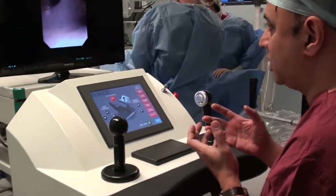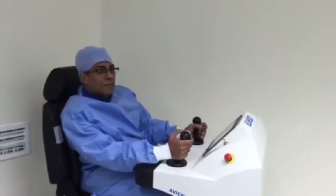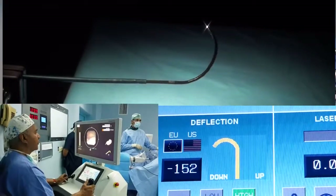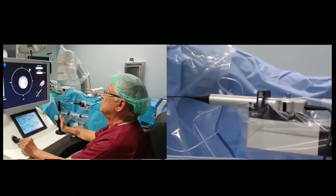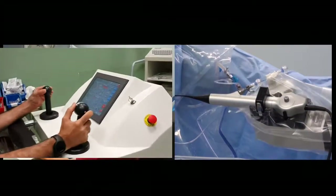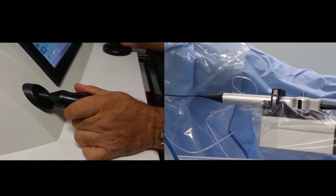The flexible ureteroscope is manipulated with two joysticks. The right joystick enables precise deflection with a new integrated thumb wheel, and the precision of the deflection mechanism is very important. The left joystick enables rotation and in-and-out movements of the flexible ureteroscope. Speed and precision of the rotation movement follows the surgeon's hand movements in an adjustable way to achieve optimal joystick control according to user preference.